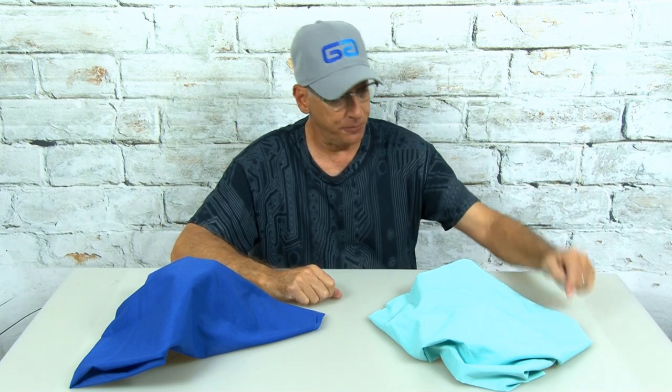Good day, you groovy geeks, and welcome to another episode of Gizmos and Gags. I'm your host, Kip K, and this is my new series where every week we feature a gizmo and a gag. We're not really unboxing them — we're revealing them.